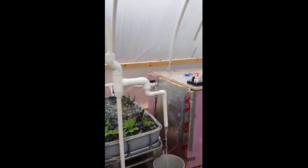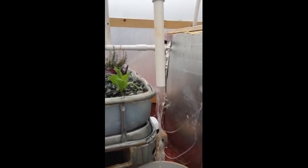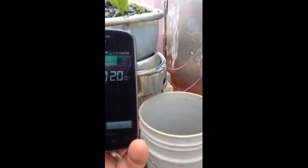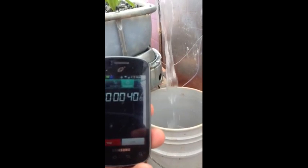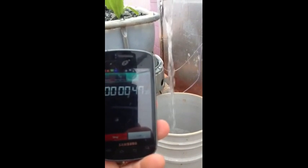I'm going to get a calculator and a timer and calculate this flow rate. The experiment is underway. It seems to be picking up steam as it gets going.